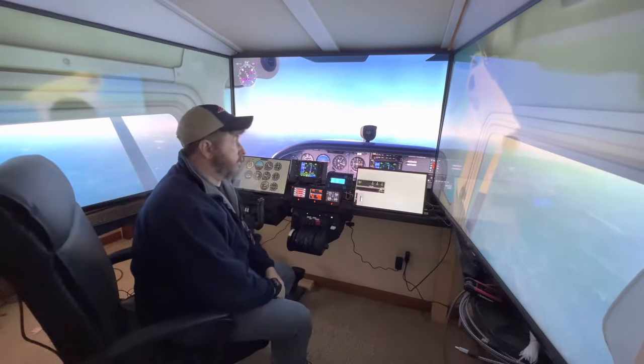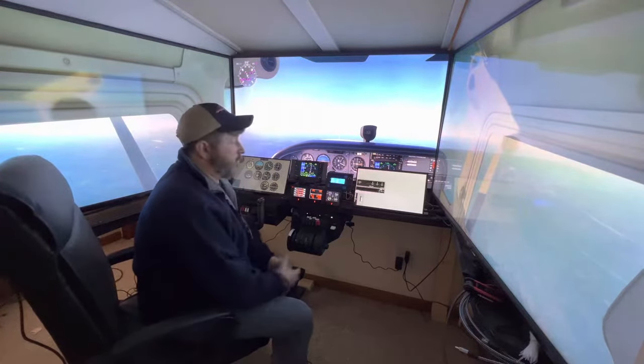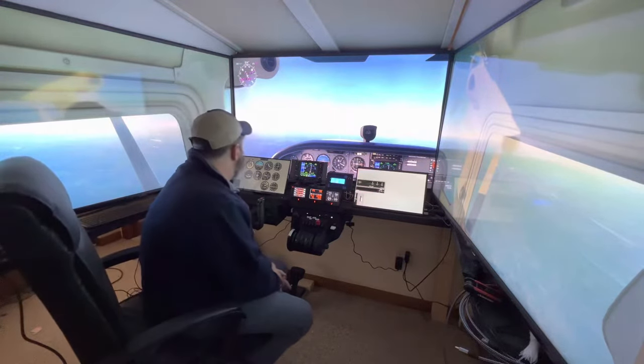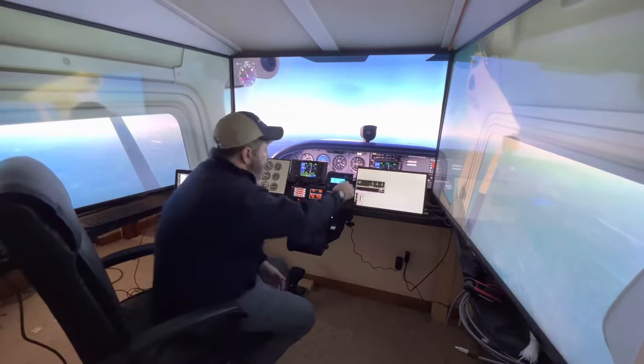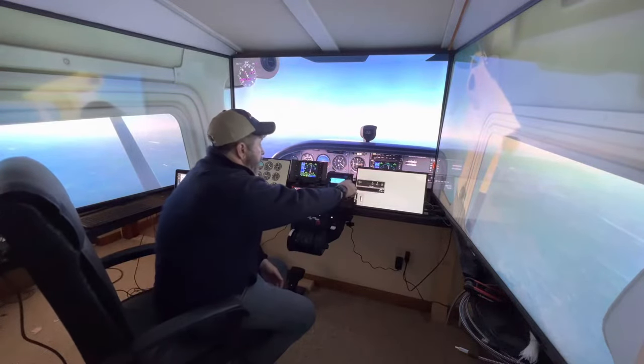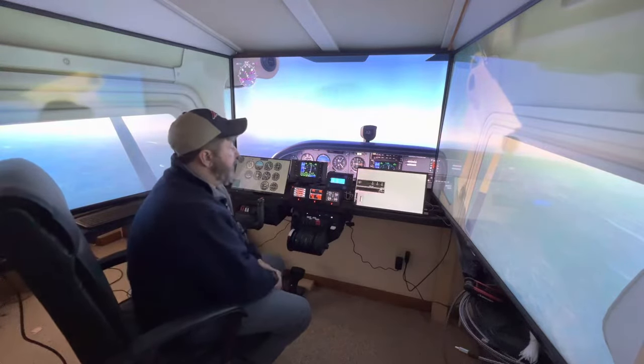I've been flight simming for roughly 20 years, and I've had all sorts of setups along the way. This is probably the best setup I've ever had — it's definitely the most realistic with everything.